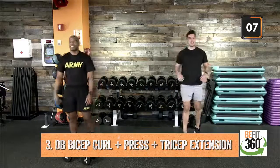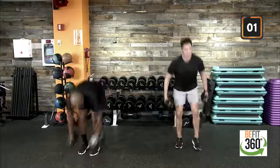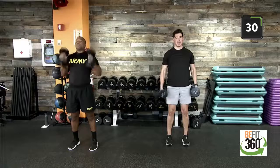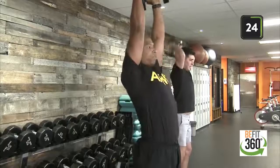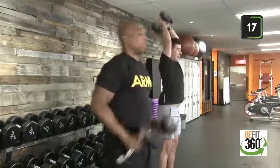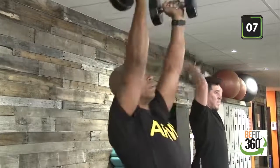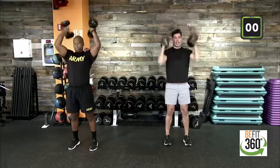Shake this one off, stand up nice and tall. Again: bicep curls, shoulder press, tricep extension — coming up in two, one. Here we go, team, into our curl. Controlling our resistance, controlling our weight, to our overhead press. Only hinging at the elbows with our tricep extension, feeling that isolation on the back of our arm. Nice soft bend at our knees — always keep that soft bend and try not to lock out our legs to avoid hyperextending. Last three, two, one — time. Good job.